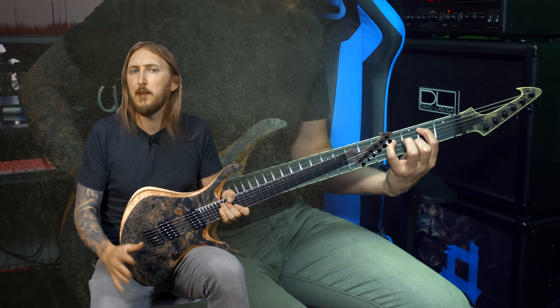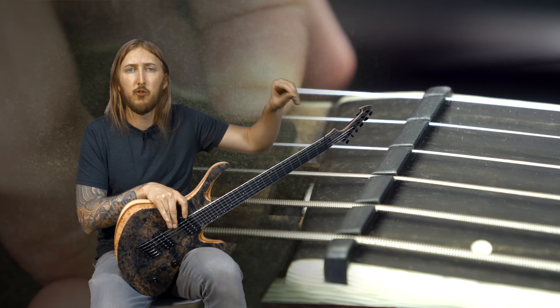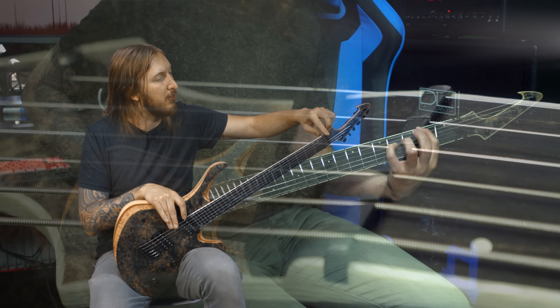One small little detail that I really like is this — it's a small little wooden block with a dampening portion to it, which is there to remove those unwanted noises that happen over the nut. Just a nice little touch there.